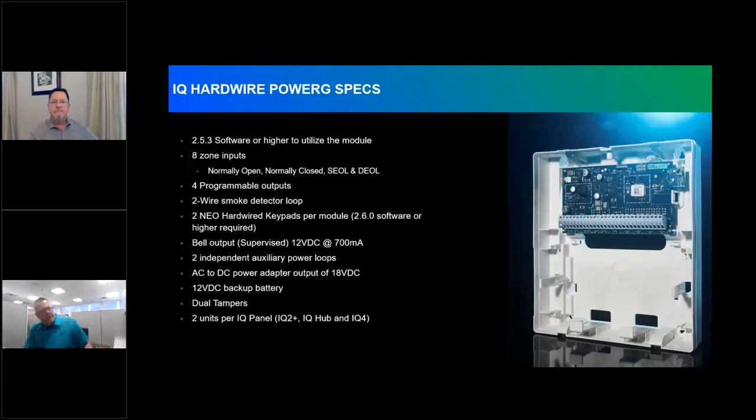The IQ Hardwire Power G specs: you need firmware 2.5.3 or higher to use the module. Built into the board are eight zone inputs supporting normally open, normally closed, single end of line, and double end of line supervision. There are four PGM outputs and a two-wire smoke detector loop built in. Hardwired keypad support was introduced in 2.6.0 — you need that firmware on the panel and version 1.1 of the module to support up to two Neo HS2 LCD or ICON keypads. There is also an individual supervised bell loop at 700 milliamps and two separate auxiliary power outputs: AUX1 and AUX2.